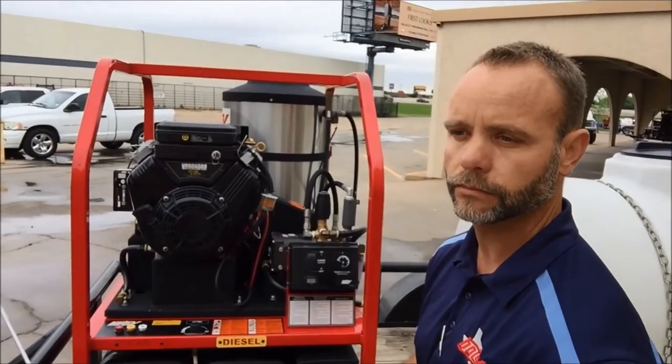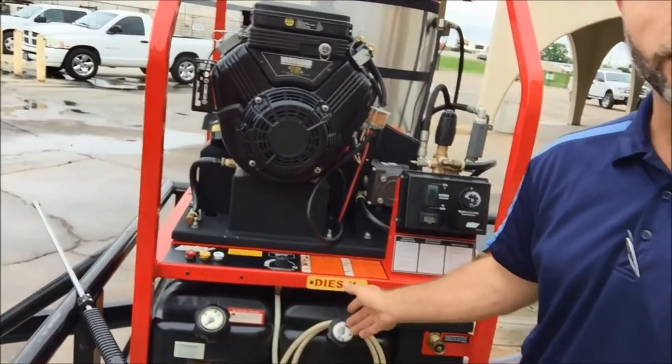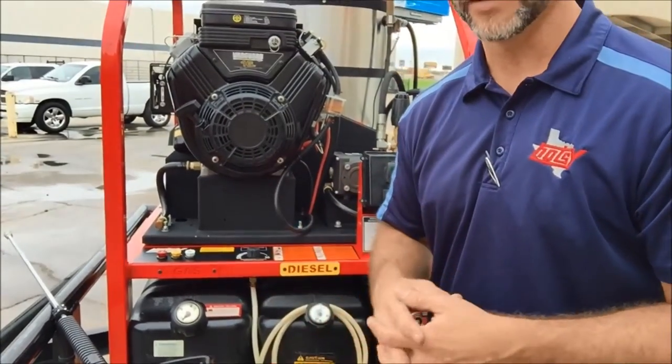What type of fuel does the unit use? Everything's labeled right here. You've got diesel fuel for your burner system. You can also use kerosene. And gas for your engine right here. Do not get them mixed up.